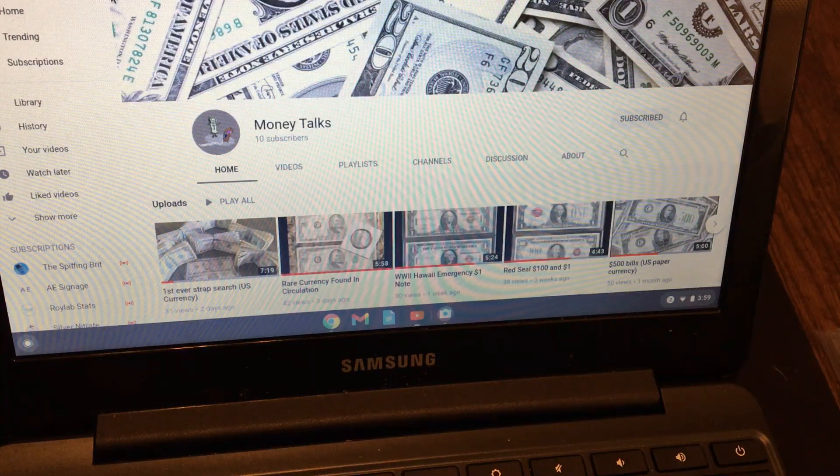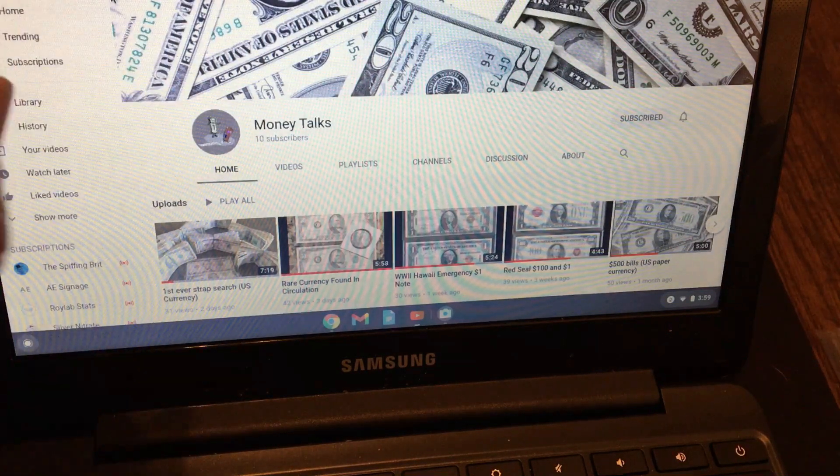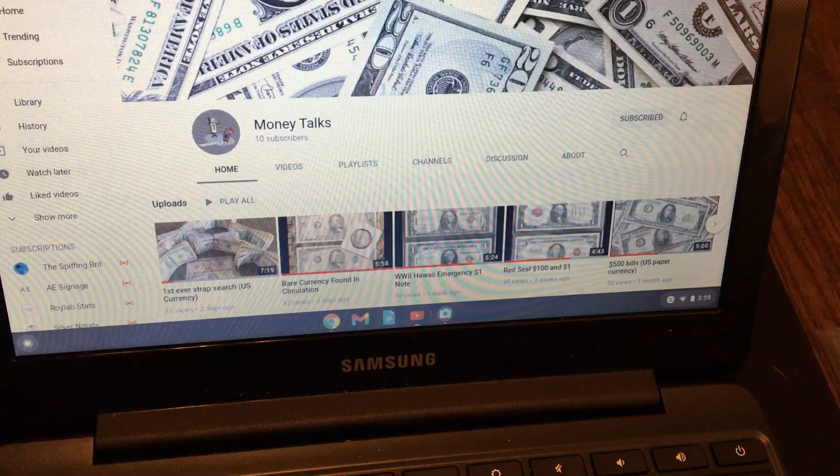Hey everyone, welcome to another top 10 list. This week I'm doing the top 10 colors of seals you're going to find on U.S. currency. I just want to point out Money Talks was the person I was talking to about colors on notes and the colors of seals. He didn't exactly suggest this list, but he definitely inspired this list.